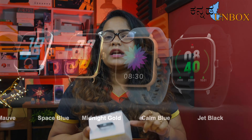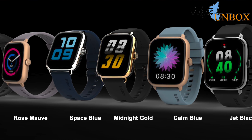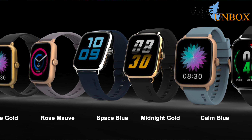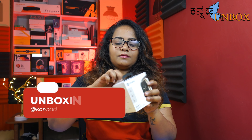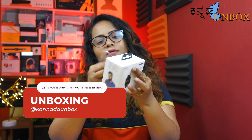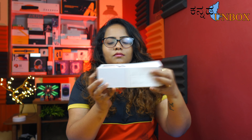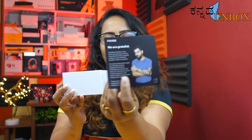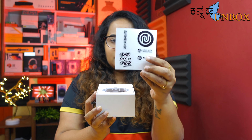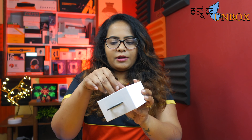If you want to purchase the smartwatch, do so on launch day. There are 6 different colors available and I am using the rose color. Let's look at the box — inside we have a warranty card, a Noise sticker, and the watch itself.